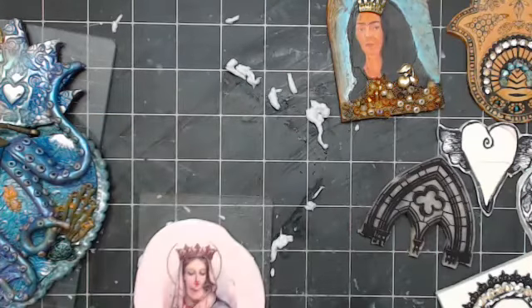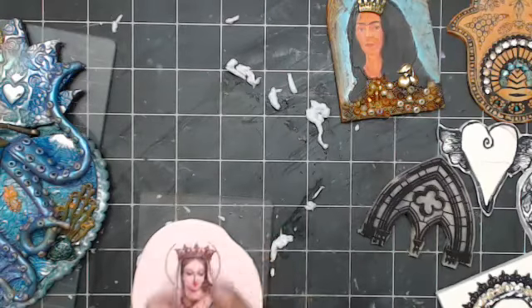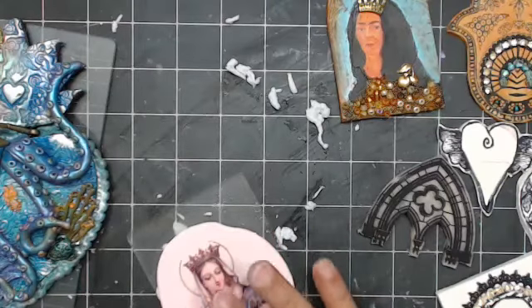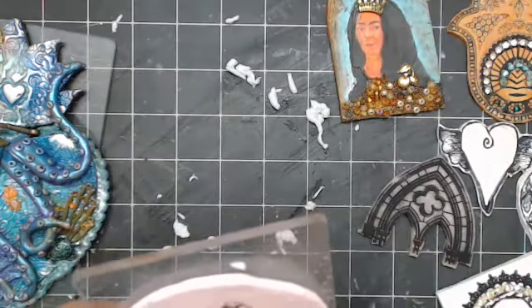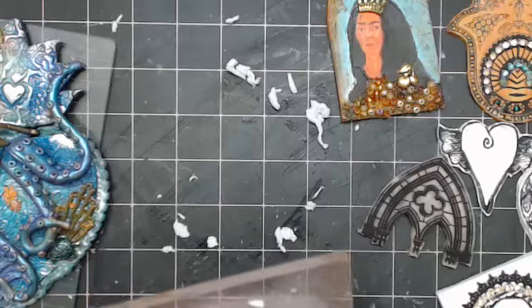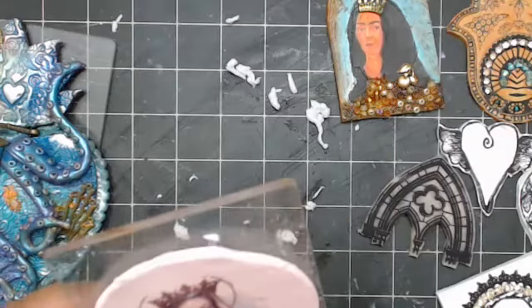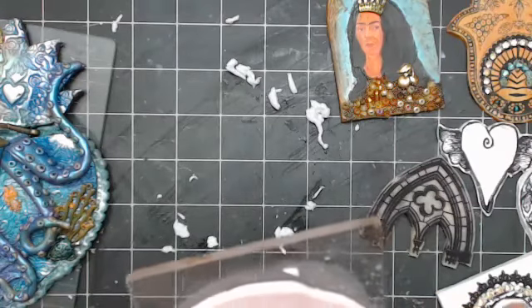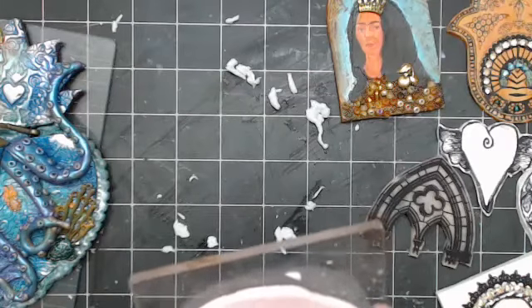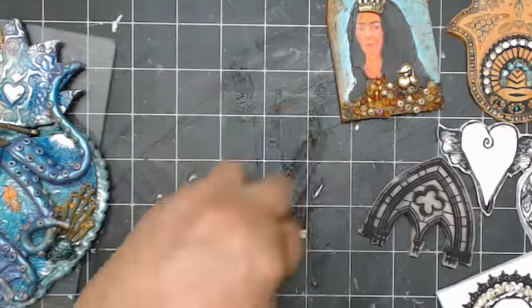Let me get one more little spot — just feels like there's one little spot right there, right on her forehead. There it is. Look how nice that looks — nice and clear. So we're going to let it dry for a little bit, get rid of this, and then I'll show you what we did in class.